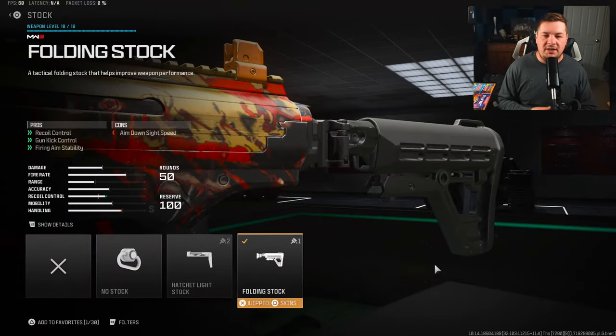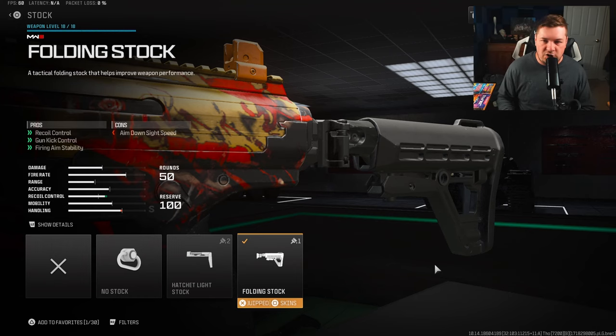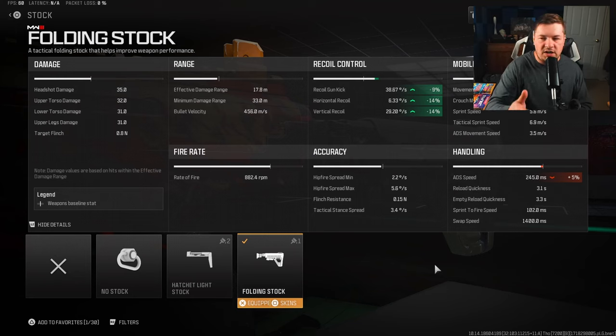Starting with the folding stock — this is an attachment that does take away aim-down-sight speed, but it doesn't take away any mobility. The recoil control, gun kick control, and fire aiming stability are important simply because this weapon has a large kick and a lot of shake to it. This attachment gives you 9% to gun kick, 14% to horizontal and vertical recoil control, along with the much-needed fire aiming stability. The sacrifice to ADS speed really isn't a big deal — only 5%.